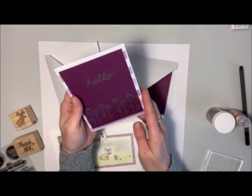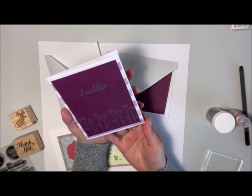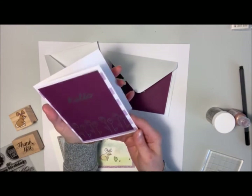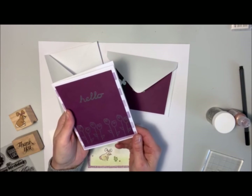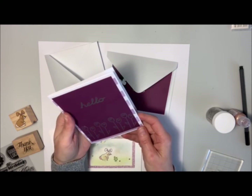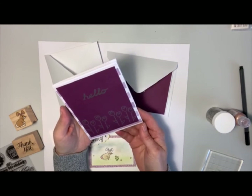So here's the first one, and I've just used scrap papers and paper that I've had in my stash for these. This one I've used a purple and white striped background just on a white card base. The card size of these is four and a quarter by 5.5 inches, so like a medium size card.